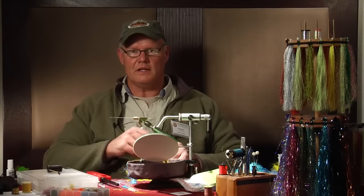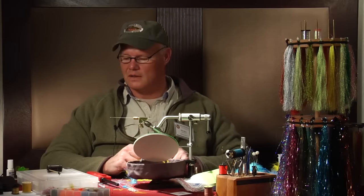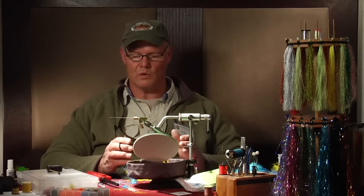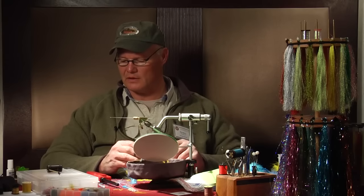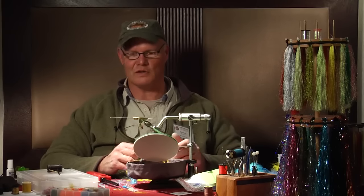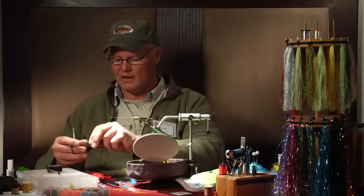Hello, and I'd like to take the opportunity to demonstrate another tube fly pattern that's a good, simple, easy to tie, quickly tied pattern that will work well for not only steelhead, but by varying and adapting the colors to any type of freshwater fishing you care to do. I'm not familiar enough with saltwater fishing to know if it would serve that purpose, but I wouldn't be the least bit surprised.